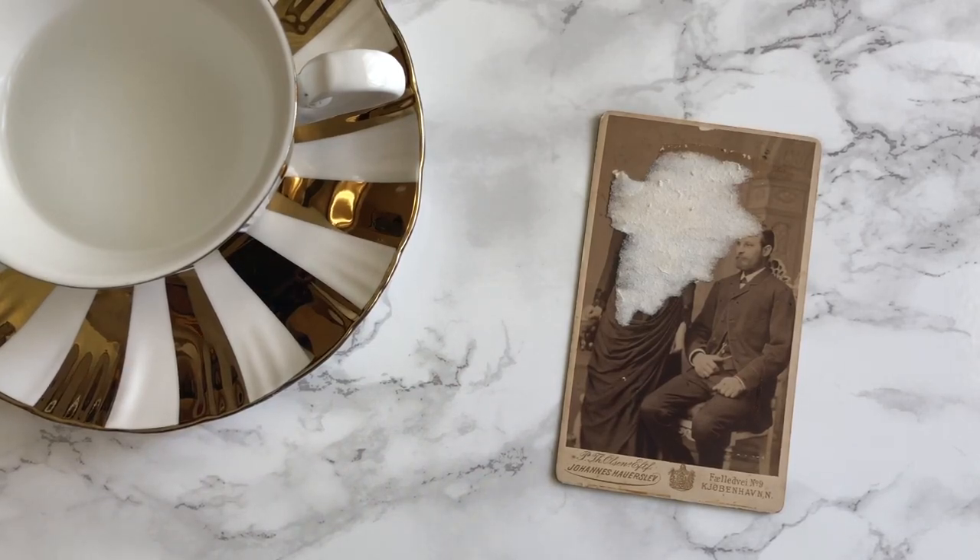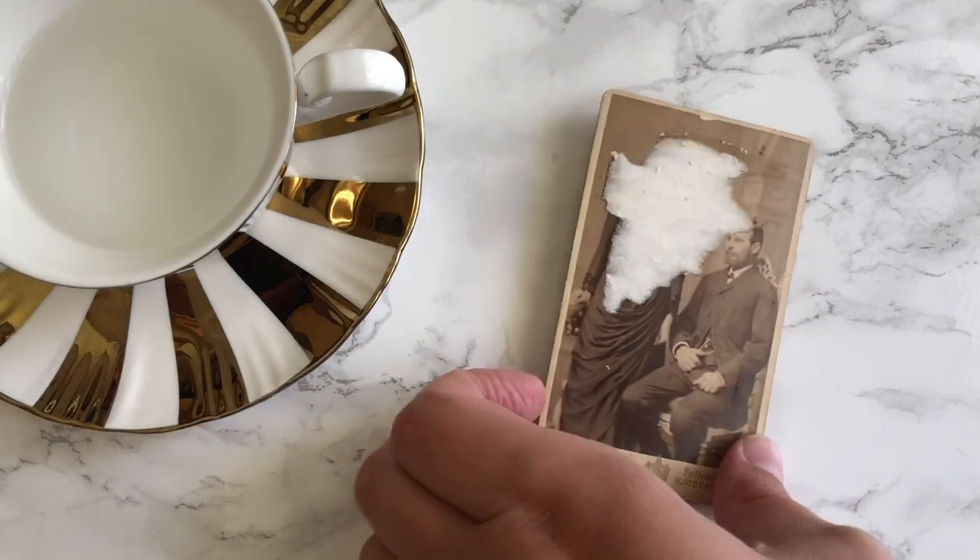Hello genealogy friends. I am going to attempt something a little tricky slash scary today and I thought you'd want to be here for it. I have this cabinet card.